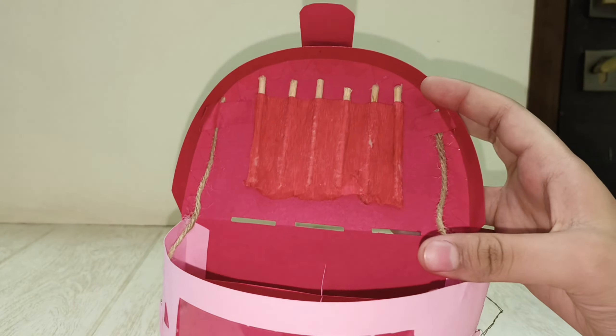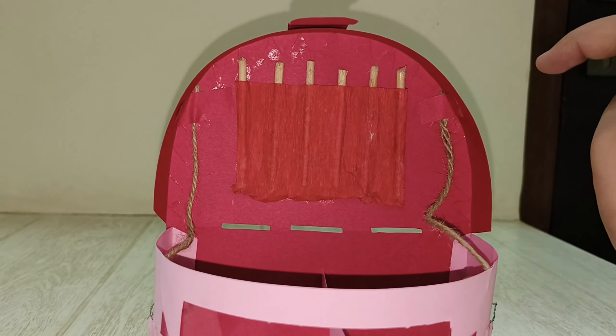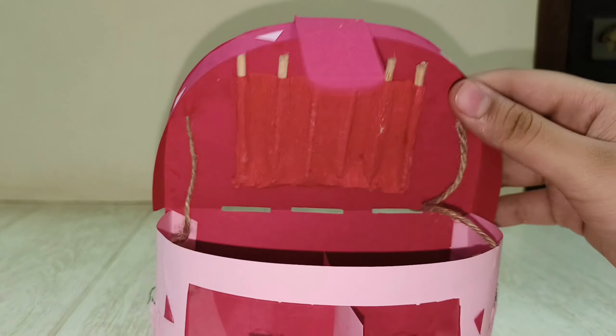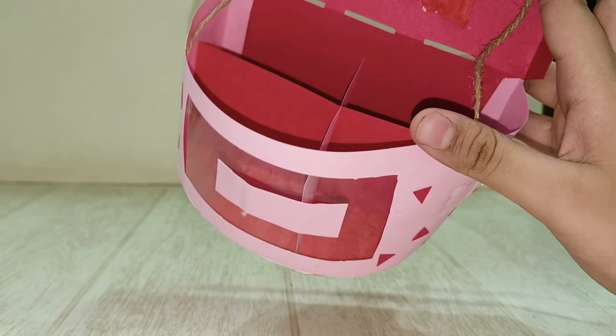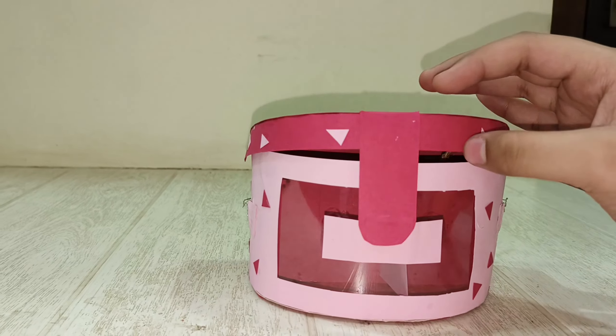Next is this makeup bag for a makeup artist. It opens up and inside I made crepe paper elements, wooden sticks to represent brushes, and compartments made from OHP sheet. It closes back up too.